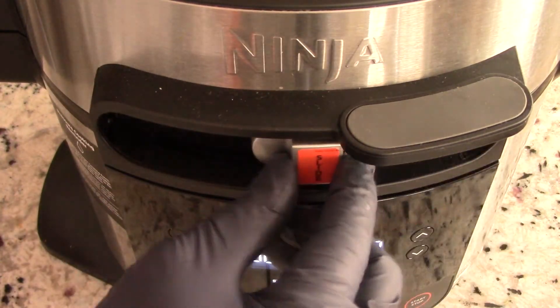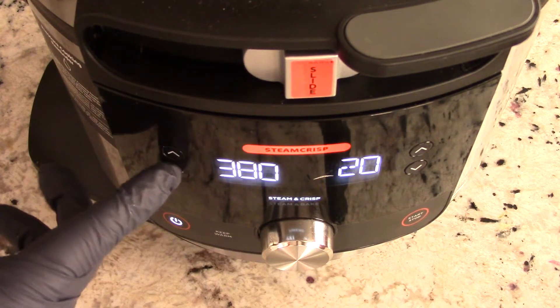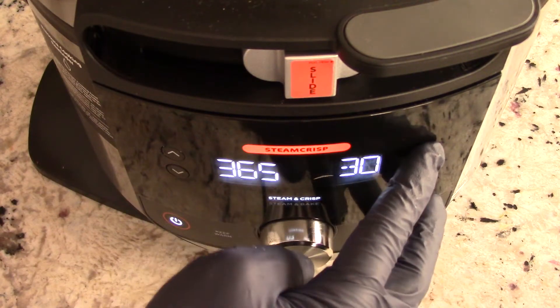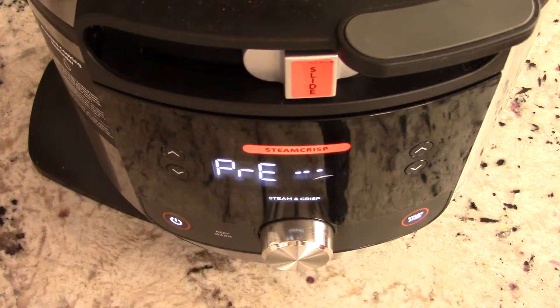We put it to the middle because that's the steam and crisp position. Going off the charts, it said 55 minutes at 365°F for five pounds, so since we have four and a half pounds I'll do 50 minutes at 365°F — we can always check it, no big deal. Setting it to 50 minutes, hit start. This begins the steaming process, which goes for about 15 minutes.